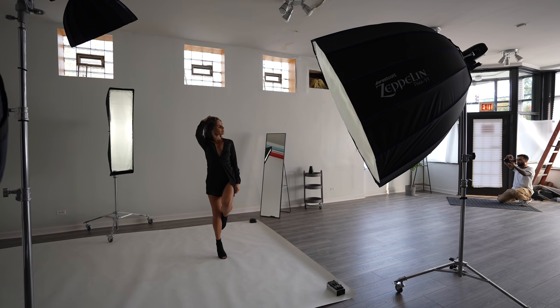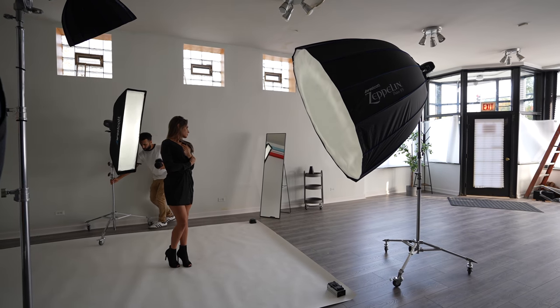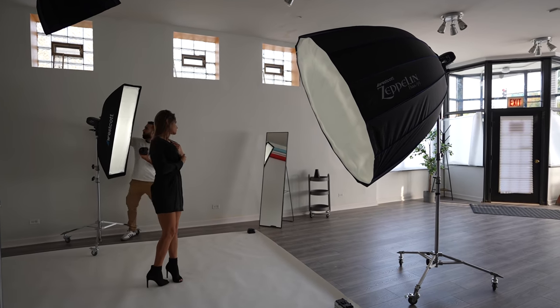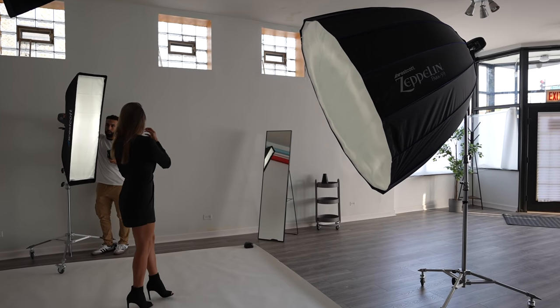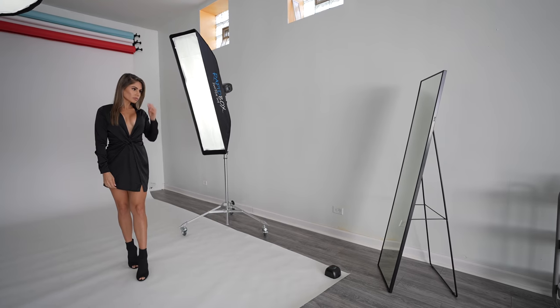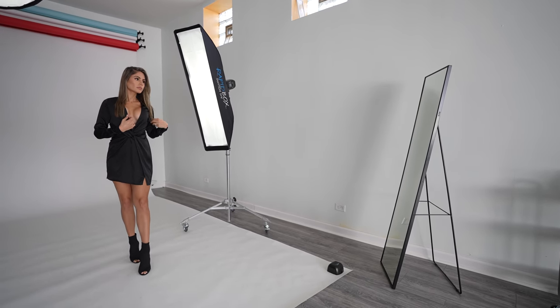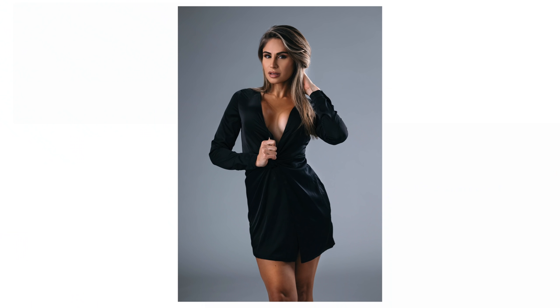Most guys, even including me, suck at paying attention to small details like stray hairs or misaligned jewelry when we're so focused on lighting and composition. If you're like me, I have a great hack for you — see that standing mirror next to the wall? For $80, your model can check herself out and make sure she's on point during the shoot. Not only will they appreciate it, but it also means more keeper photos.